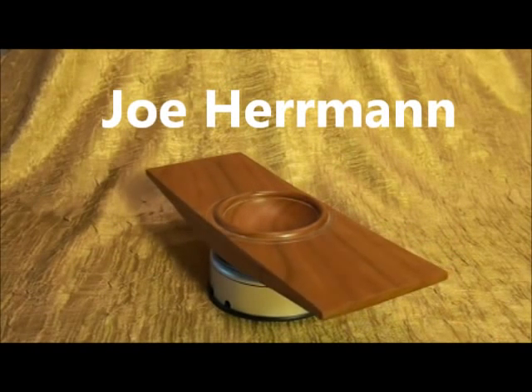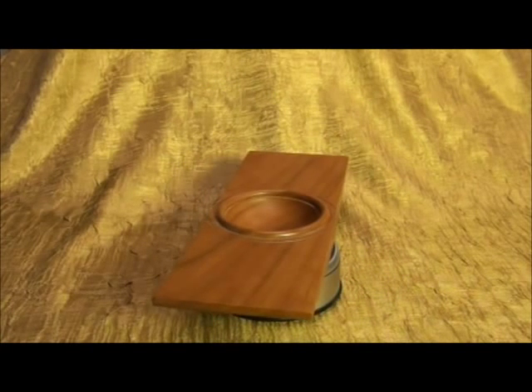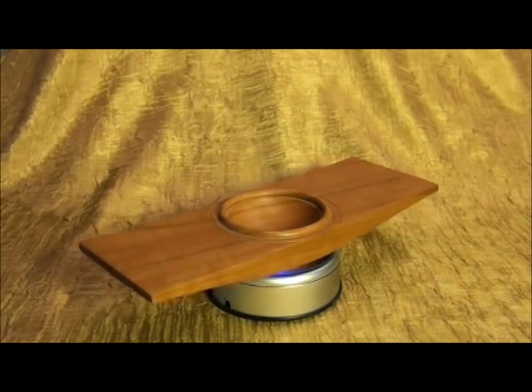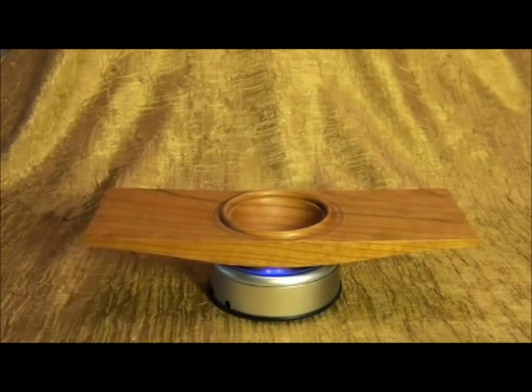This is a very nice rectangular piece with a small bowl in the center, made by Joe Herman. Joe Herman is the editor of Woodturning Design Magazine and he's also a very good woodturner. I can't remember where I bought this — probably in Utah.